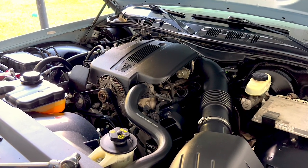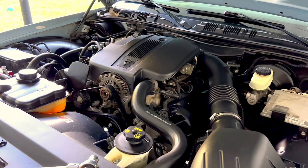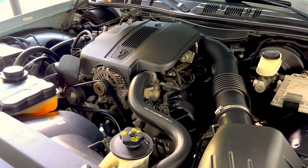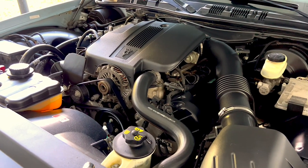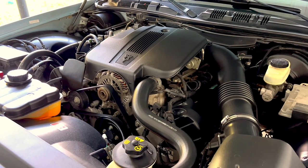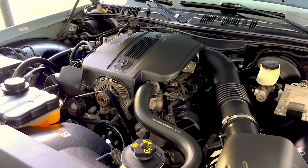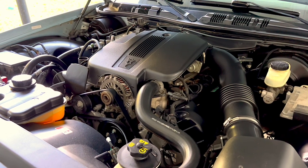Welcome back to Jay's Car Channel. This is video number 11 on this 2005 Crown Victoria Police Interceptor. I'm doing a quick oil change and I'll try to keep this video short and sweet. If you haven't subscribed, please consider subscribing and hit that notification bell so you'll know when I drop a new video. If you like this video, give it a thumbs up.